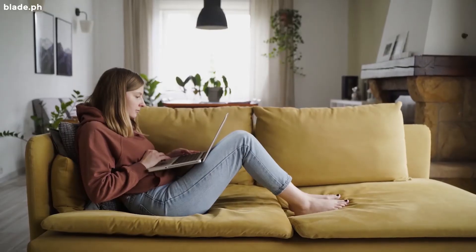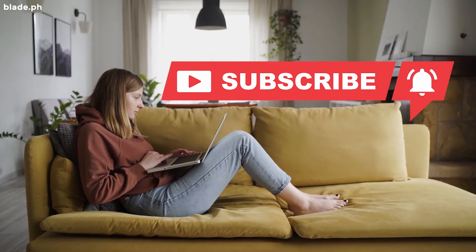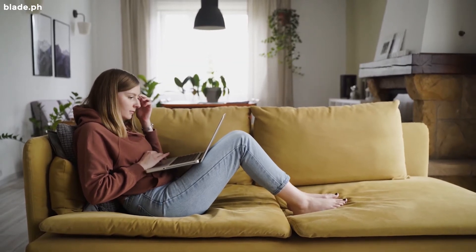We publish a new episode every day. Don't forget to like, share, and subscribe so that you don't miss out on all of our new releases.